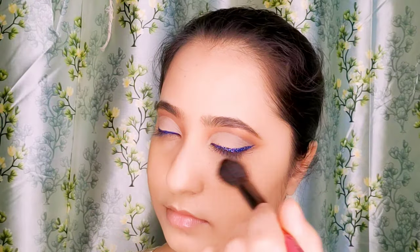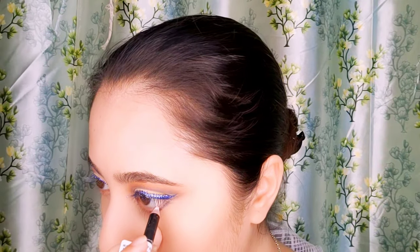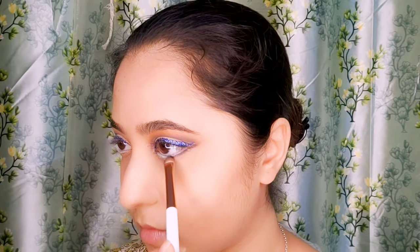Take some loose powder on a powder brush and gently remove all the fallouts under your eyes. I'm using a white kohl instead of a black one to make my eyes look more open, then adding some black shadow on my lower lash line to create a softer definition.